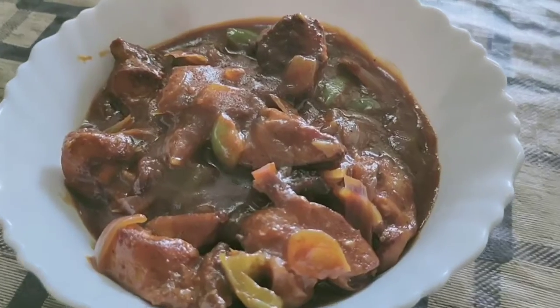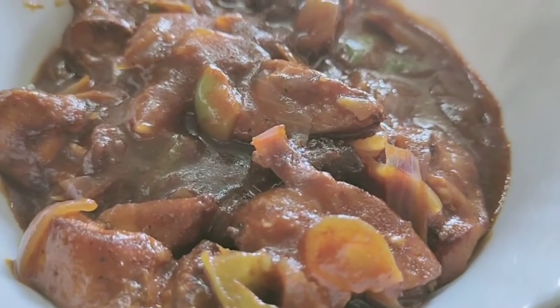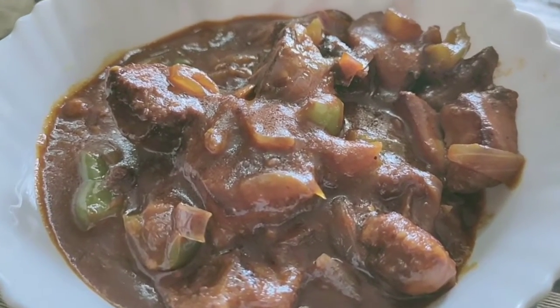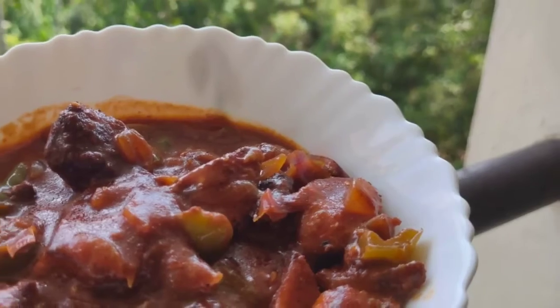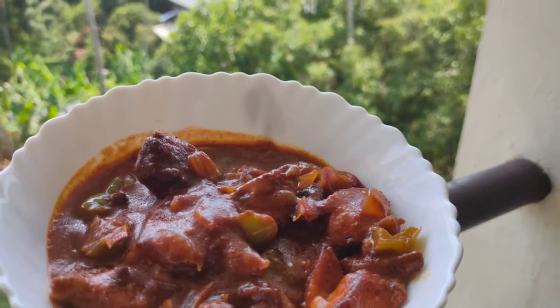Now the chili chicken is ready. Serve hot with fried rice or noodles. That's all for today's video. Hope you all like this recipe. Do try out and let me know your feedback. See you with more videos. Until then, bye bye.